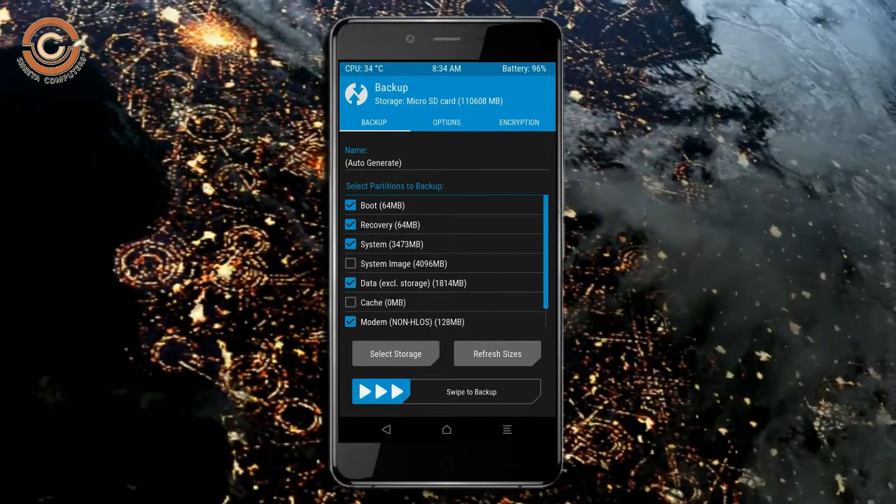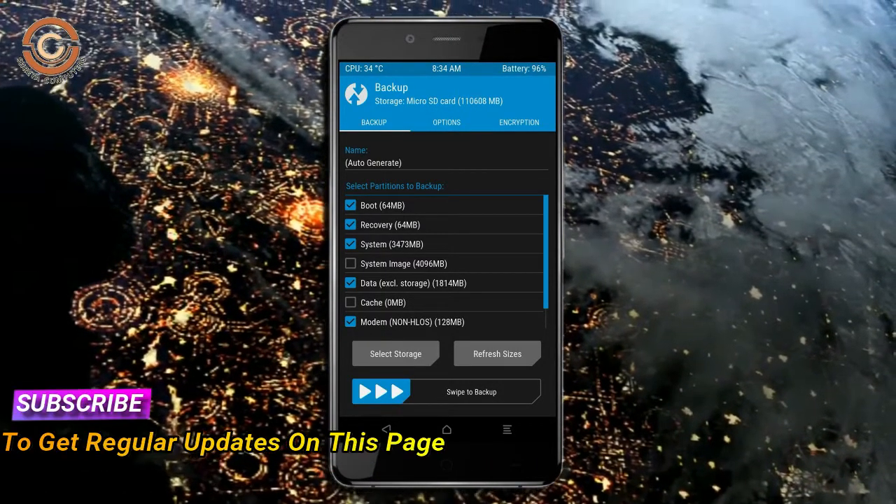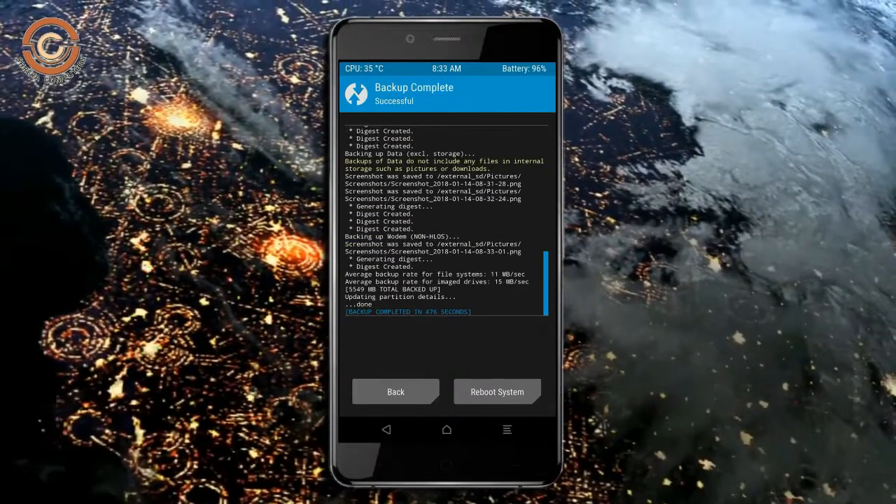Select backup. We have to choose boot, recovery, system, data and modem. After selecting these, swipe right to confirm. Press on back.